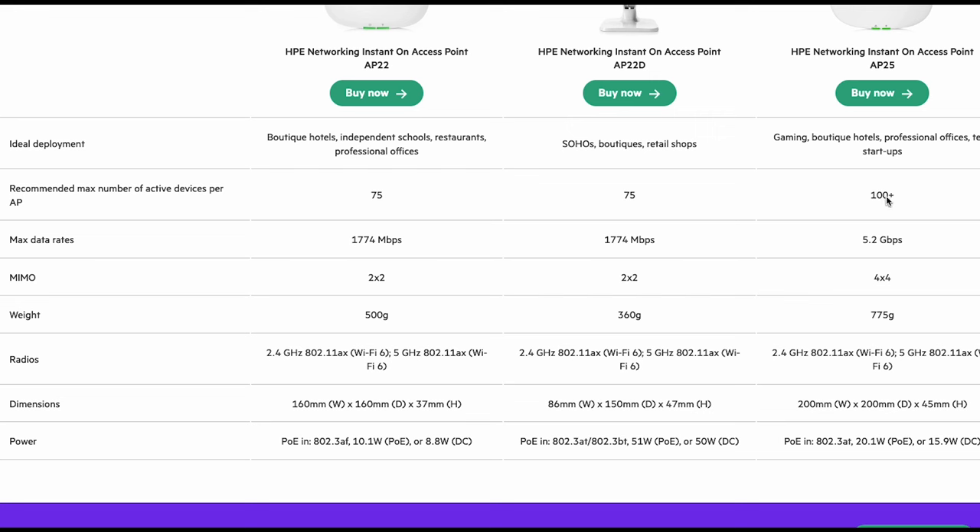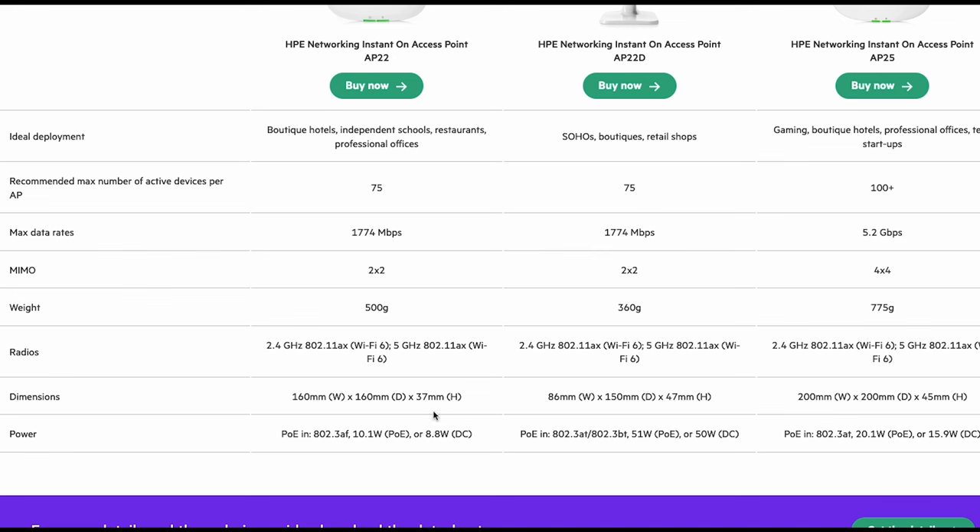You've got max data rates — these are added together, so you're not going to get 1,700 megs through this access point most of the time. Normally it'll sit around 600 megs without any configuration tweaking, which is more than enough for the scenario we're deploying in. It's 2x2, so it's got two 5 GHz and two 2.4 GHz radios. It's a completely Wi-Fi 6 device on both bands, pretty small, and can be powered by standard PoE — 802.3af — drawing just 10.1 watts.